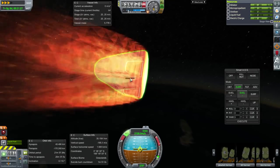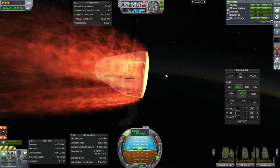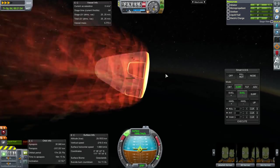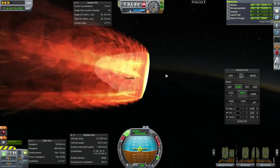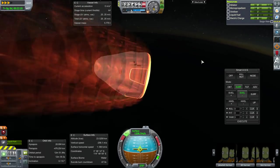We do see a little temperature reading here. I wouldn't mind if the ablator burned off a little bit quicker to keep things cool — that might be a good thing.